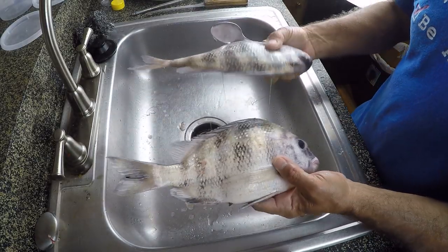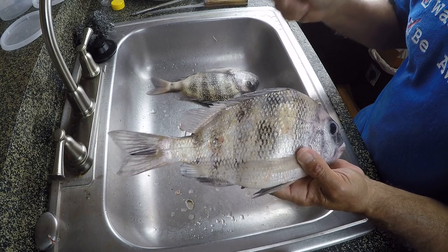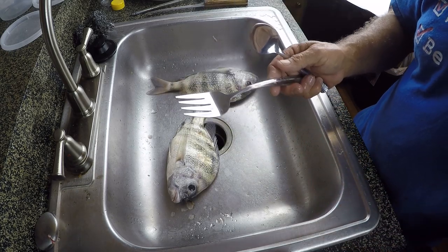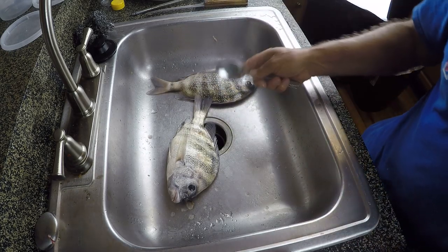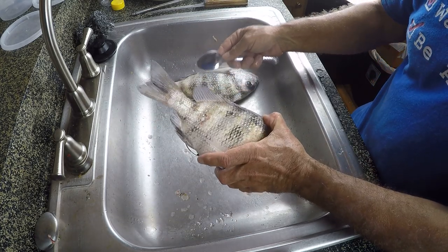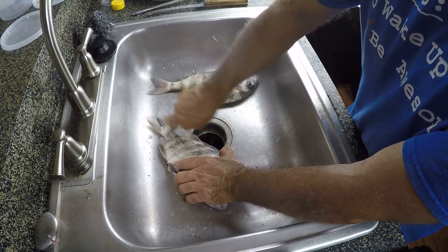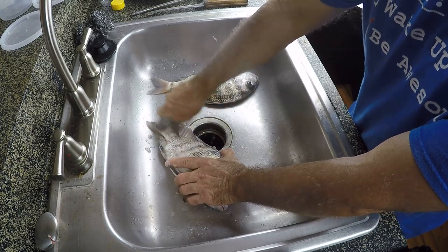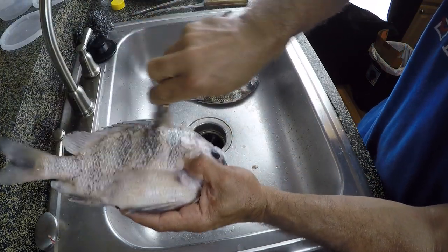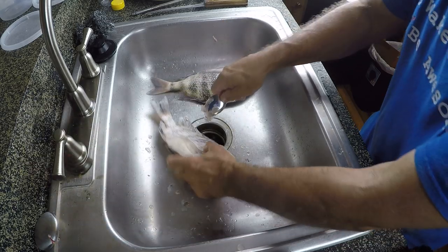I've got two smaller sheepshead left. Both of the methods I'm getting ready to show you are going to require scaling these fish. There are places that sell fish scalers — you can use a spoon, a fork, or a knife — but you're basically just scaling the fish, pulling the scales in the direction towards the head. I'm going to do it in the sink since I'm in the kitchen. You're just holding the fish tight and forcing those scales to come off. You can see that spoon works really good for doing that.